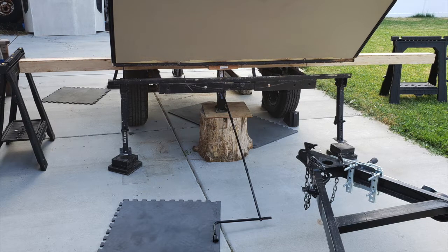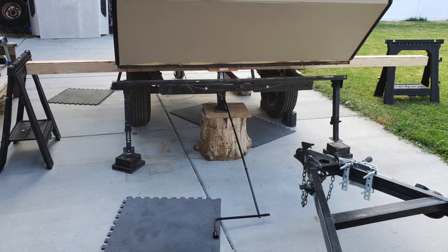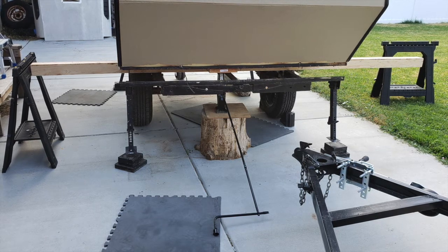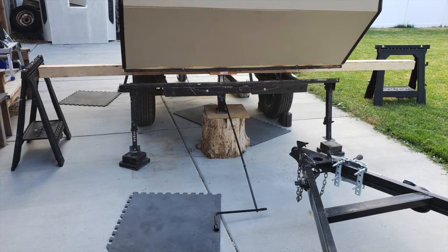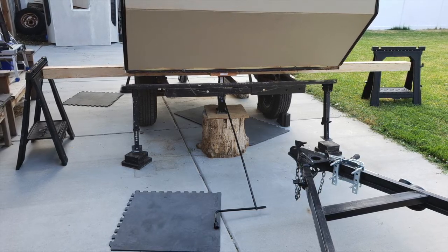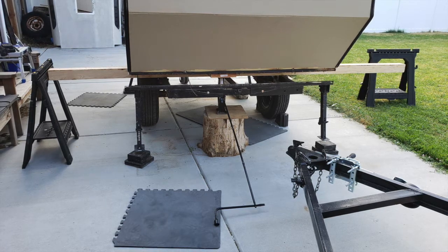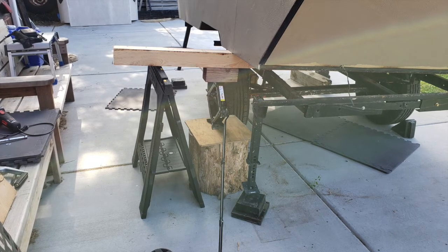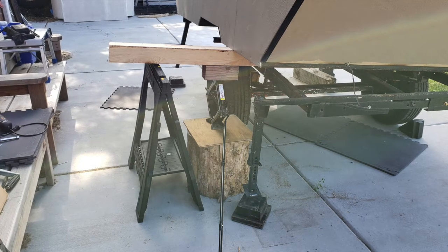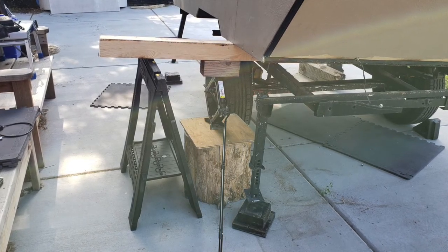I was able to get the camper jacked up enough to slide the four by four beneath the cabin and above the frame, and then I've got my sawhorse in place. Now I need to move the jack over, jack up that end of the four by four, and slide the sawhorse underneath. This is a Stanley sawhorse rated for 500 pounds, so I'm hoping that's going to be enough to support one corner of the camper cabin. I got it jacked up high enough and lowered that end down — now I just need to repeat the process on the other side to get the whole back end lifted up.